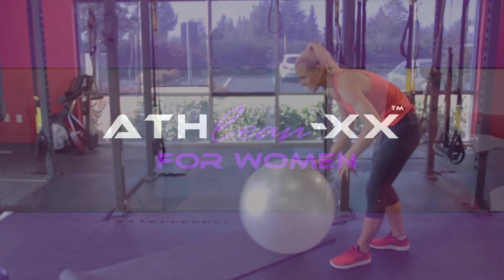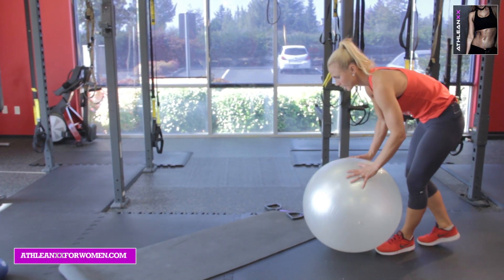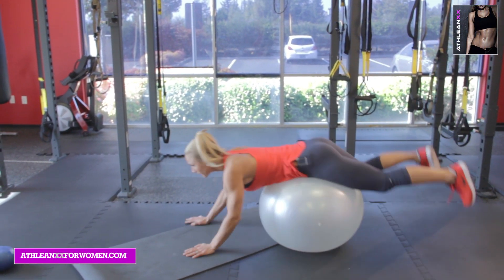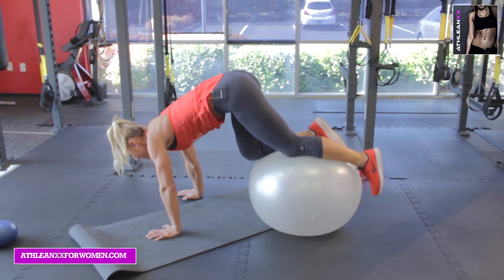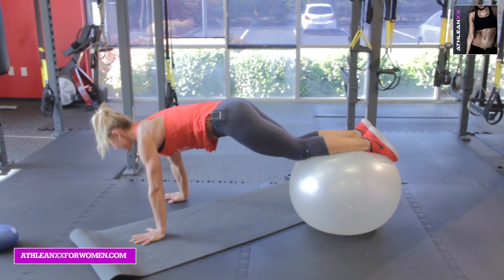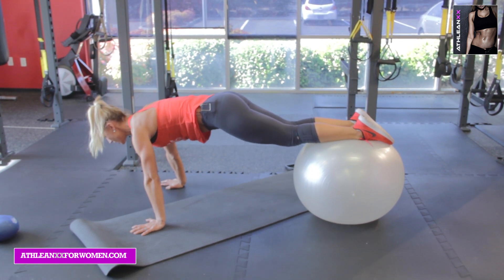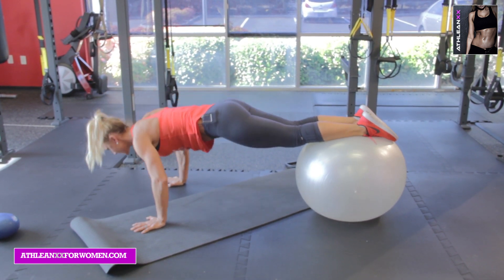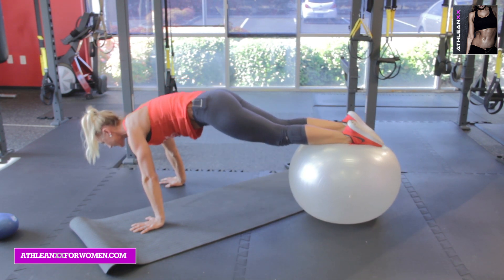Our first exercise is going to be pikes on the stability ball. These are variations of pikes — you're going to roll out, and we have modifications here if you need them. So you're going to go into a pushup, in a perfect plank position, abs pulled in nice and tight. You're going to go pushup, knees in, and then full pike.